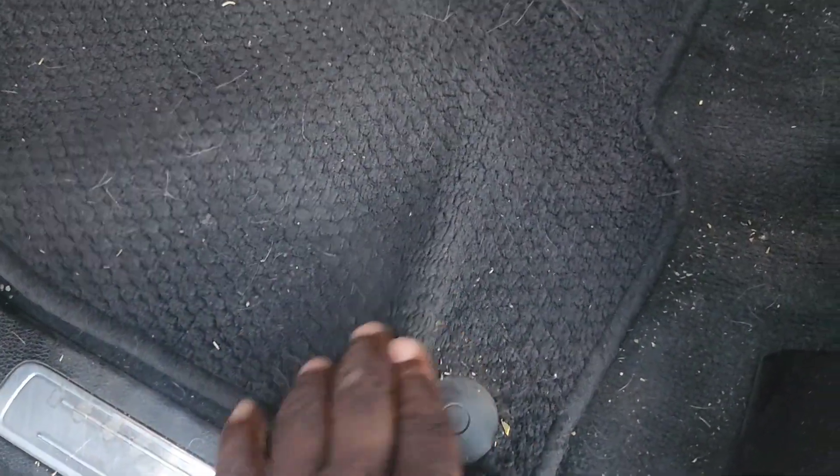I'm tired of these original floor mats — they keep bunching up under my feet every time I get in the truck. Check it out, every time I get in the truck it does this, bunches up right here. Every time I get in I got to straighten it out, and as you guys can see it won't even stay — that crease is in there. So it's time to do something about that.